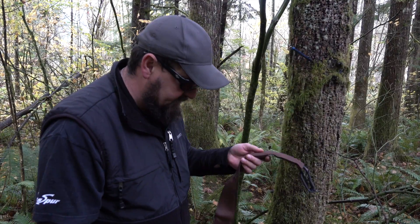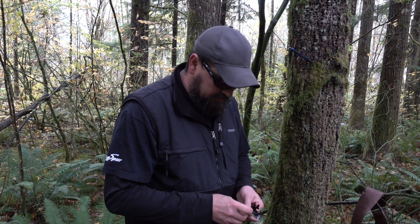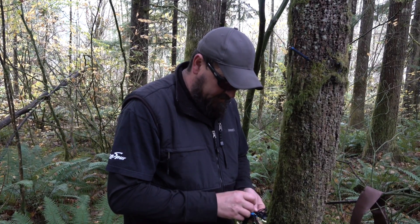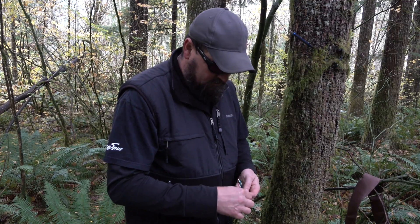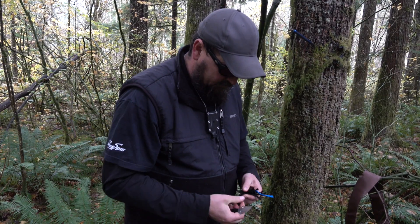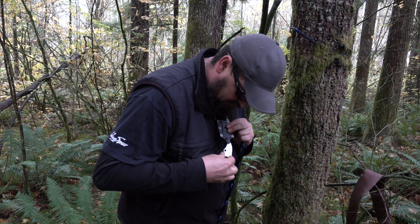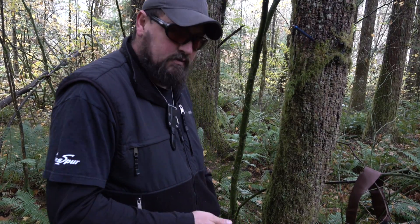And as I said, it's super easy to splice. You just grab your Tree Guard and pull it out. The first thing you want to do is just pull a few strands so you can create a taper. And grab your tape — electrical tape works.